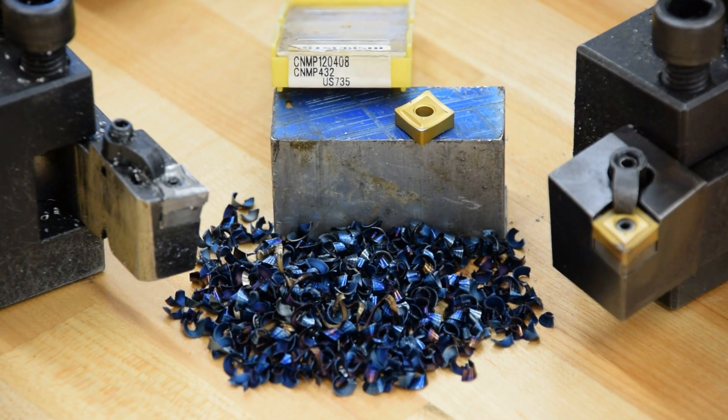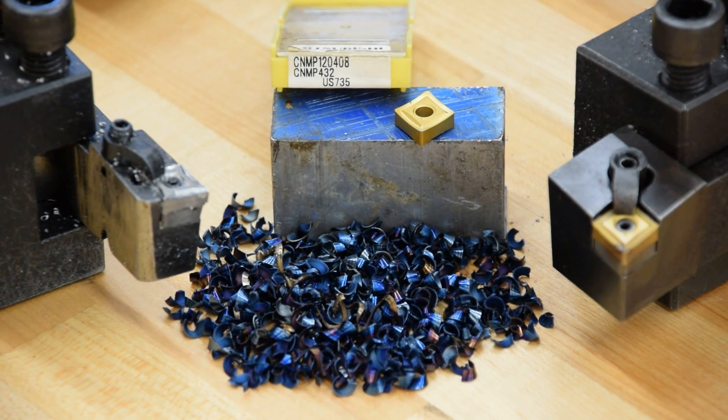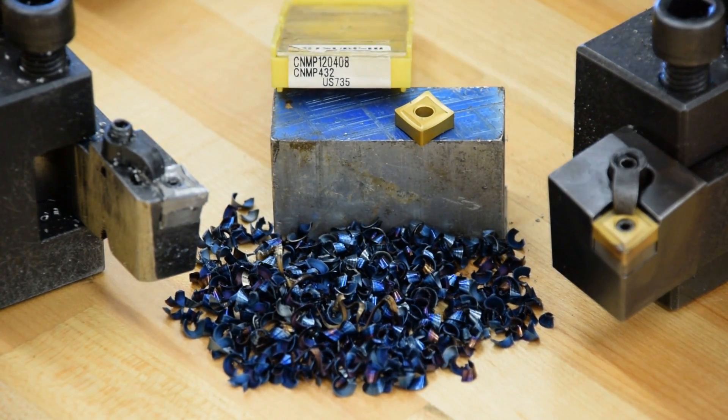I use these same kind of inserts on boring bars too, as long as the bar is big enough to handle it. Down in the smaller sizes I go to a single-sided CCMT or CCGT, which is a high-sharp but single-sided insert. Still the same shape, but a smaller insert — would be a 3252.